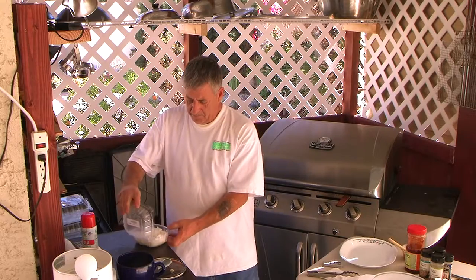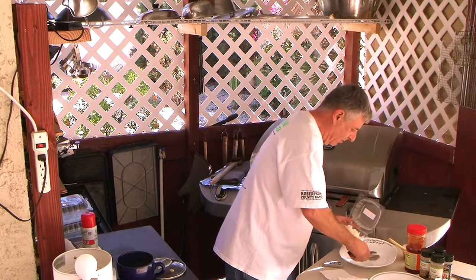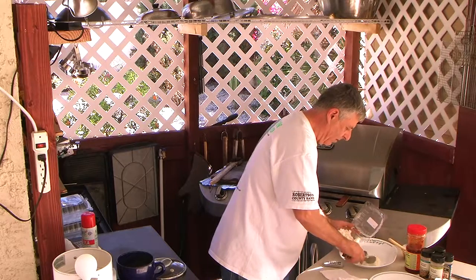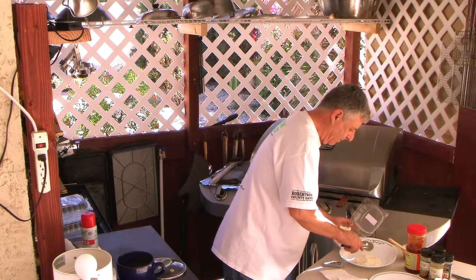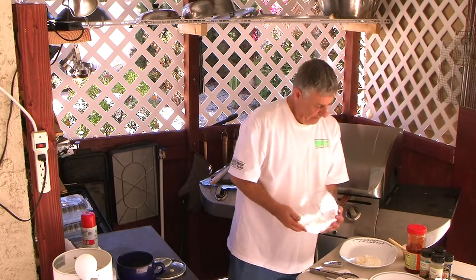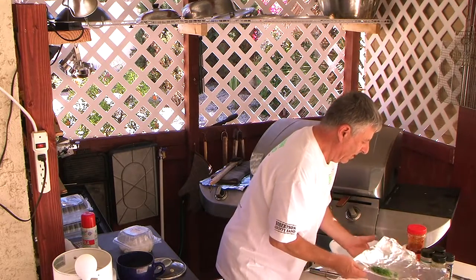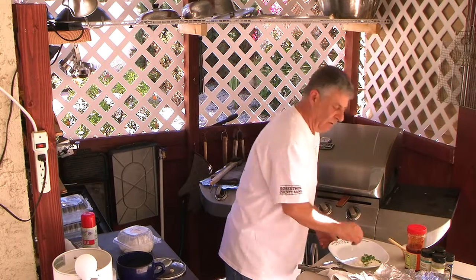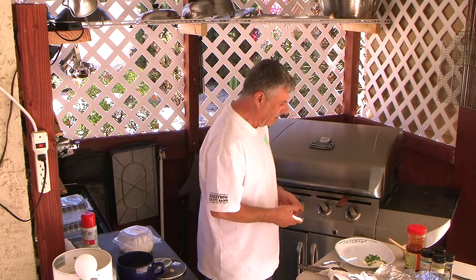Baked potato is starchy, and rice is starchy, but there's nothing wrong with having a little rice with a baked potato. You can put sour cream on your baked potato — do it a couple different ways. I'm going to garnish with some fresh scallion onions that I grow. I grow them right there with Thai basil and other spices. I cut them fresh because they have so much aroma as you're cutting — it's just beautiful.